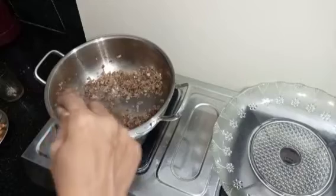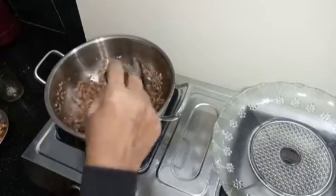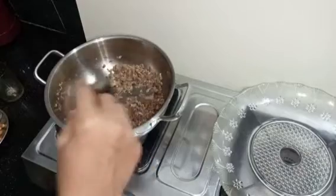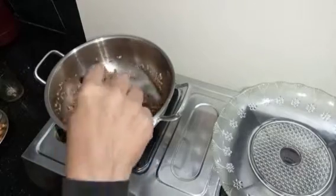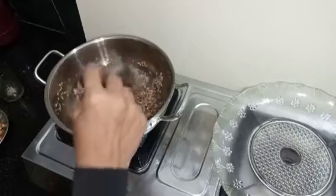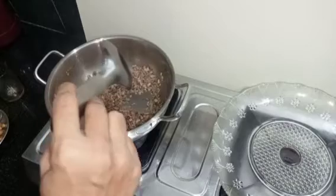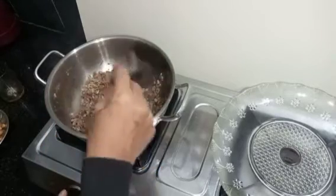We will pour it in the rice. So we're going to add the rest of the rice. We're going to use the rice. This is the rice, so I want to make a very small one.